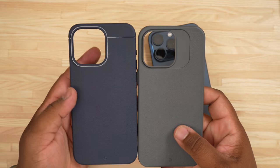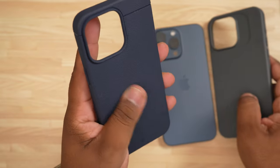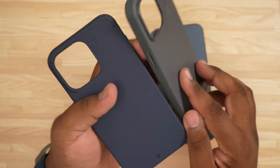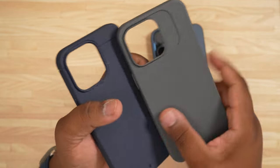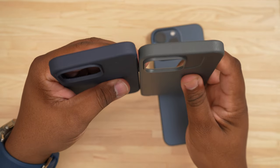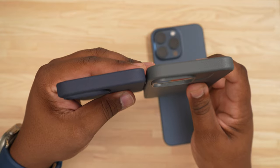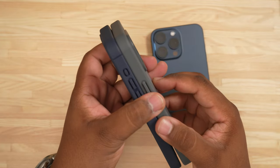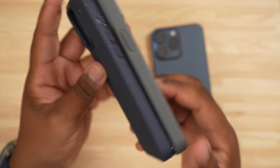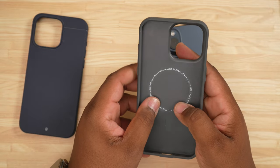When you look at the cases there's not that much of a difference, right? The Sheath has a more robust texture to it, whereas the Synthesis is more of a smooth finish. There is a bigger, more pronounced camera ring on the Synthesis than there is on the Sheath, and there's more grip on the side of the Synthesis than there is on the Sheath. The Synthesis just feels like the better case to me.